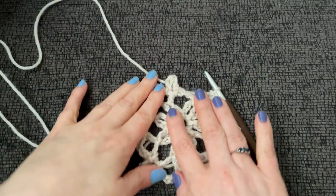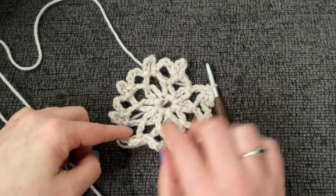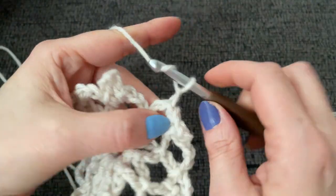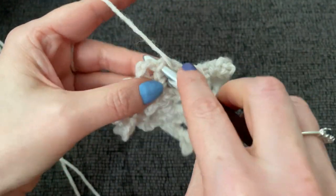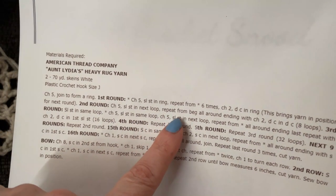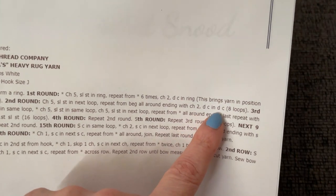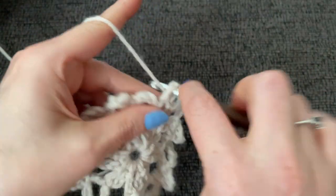To create our 16th loop — counting one through 15 — we're going to chain two and work a double crochet into our starting slip stitch at the base of our chain five. Now it wants us to repeat round two: chain five and slip stitch into the next loop, repeating all the way around, ending with a chain two and double crochet in the double crochet. You should still have 16 loops all the way around.